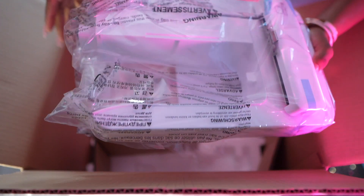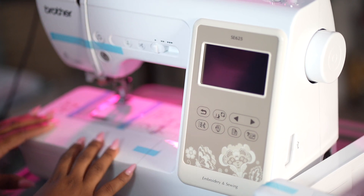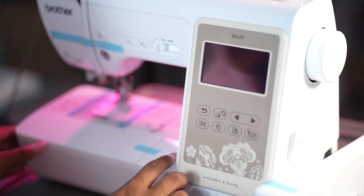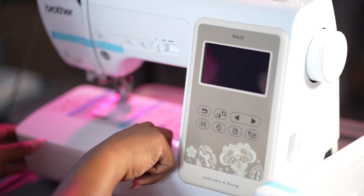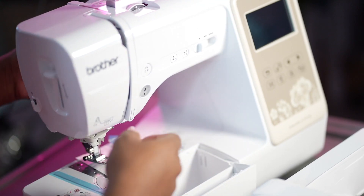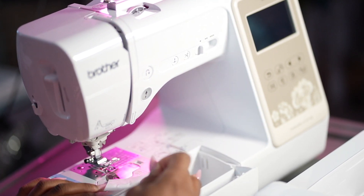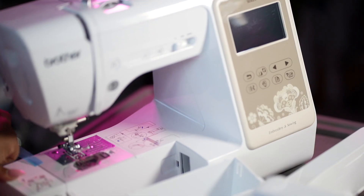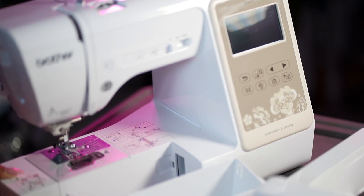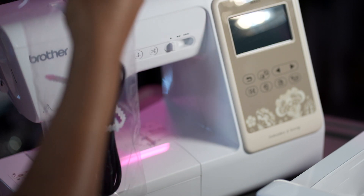This is the Brother's sewing embroidery machine right here. This is the component that actually makes it capable of doing the embroidery, because as you can see, what's already attached is the sewing part. We're going to take off all the blue tape and start unboxing the actual machine. Once that's done, we're going to take the plug and plug it into the machine.